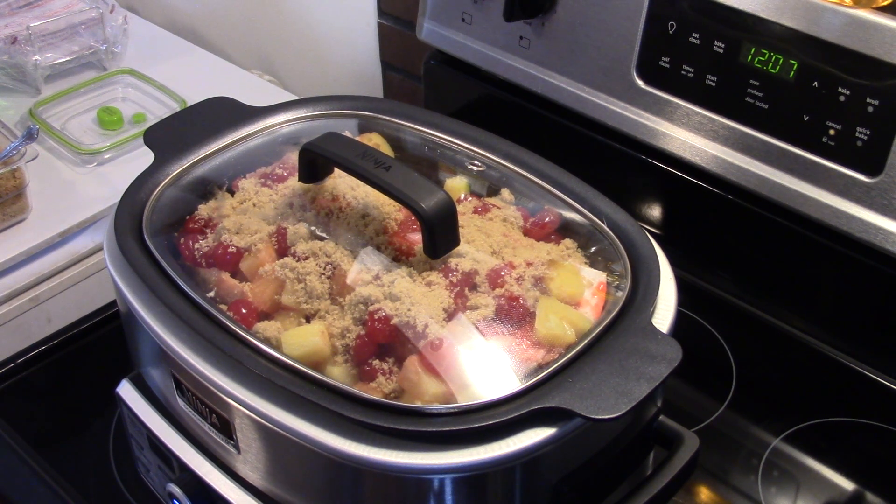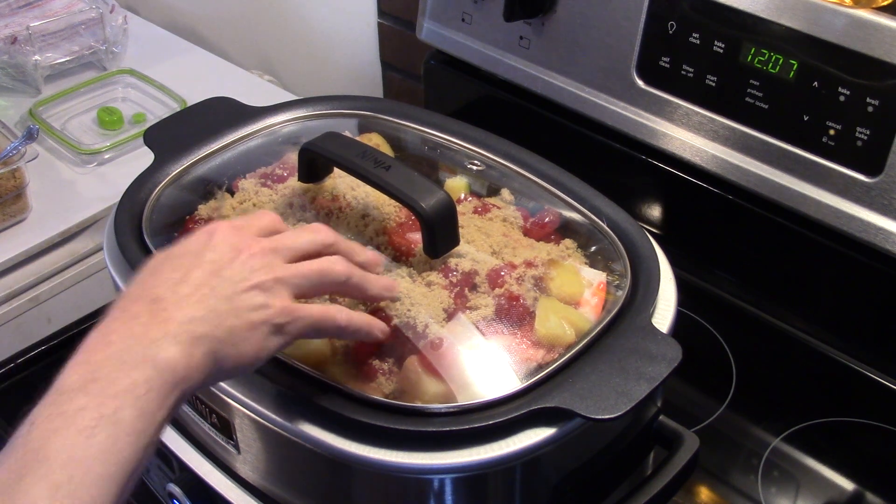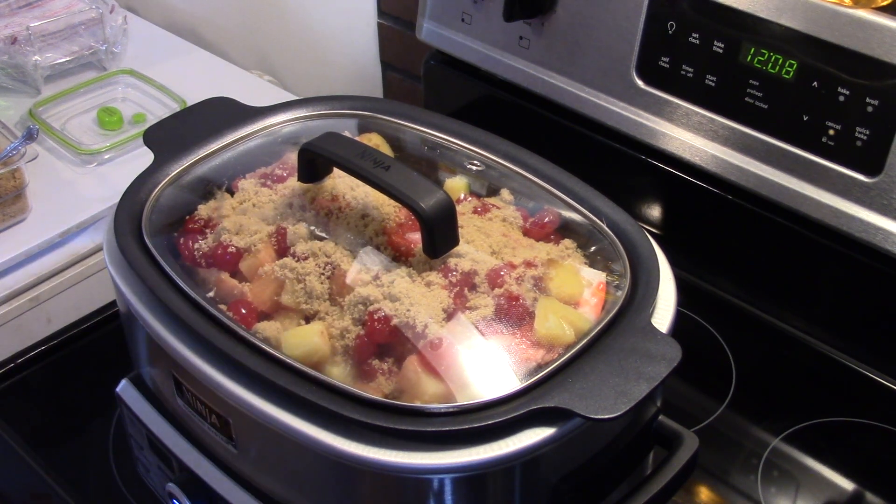Now I'm going to set this slow cooker on high for four hours. You could also do it on low for like six or eight hours. I already have it set for four hours on high. I'm going to put my lid on here and let that go for four hours and I'll bring it back when it's done.